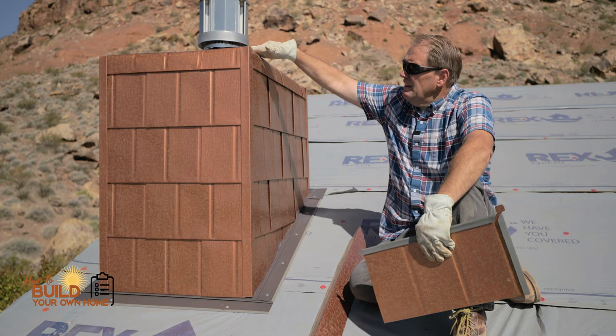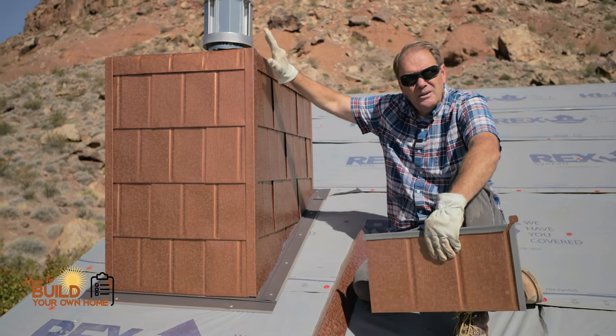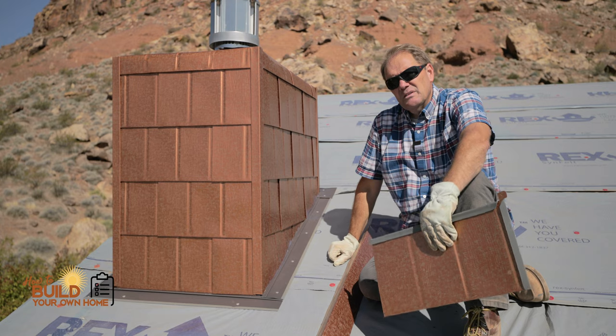Typically on a chimney, they have a concrete cap on there, and then they take some rock up there. I've seen siding on chimneys, plastic vinyl siding, and I'm not really a fan of that either.